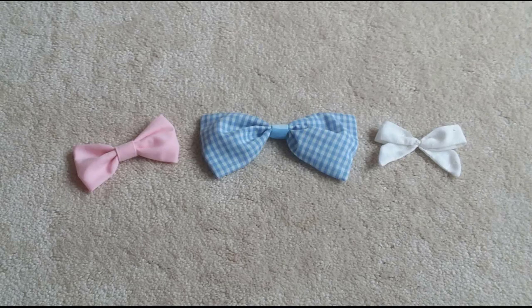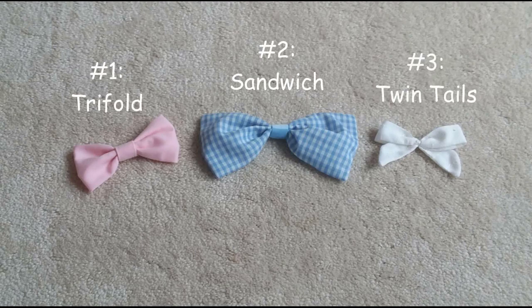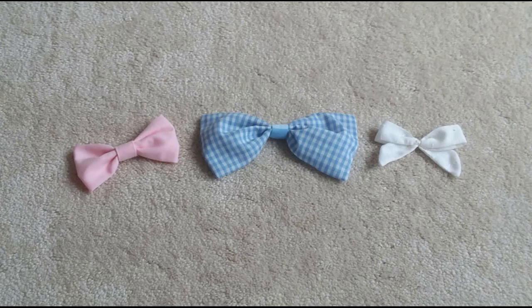Hi friends! Today I'm going to be showing you guys how to make bows. There's a lot of different ways to make bows, but these three techniques are my go-to and they're pretty easy. I gave them all names. The first one I call a tri-fold bow, the second a sandwich bow, and the third a twin tails bow. And you'll see why I named them this way soon here. Let's get started.